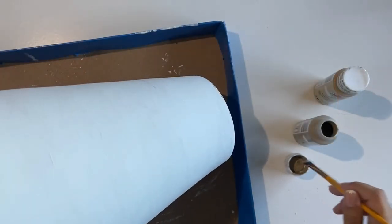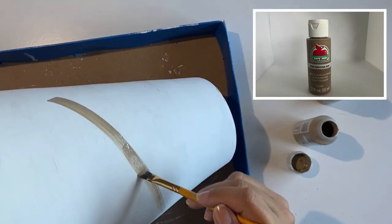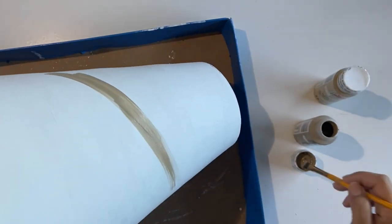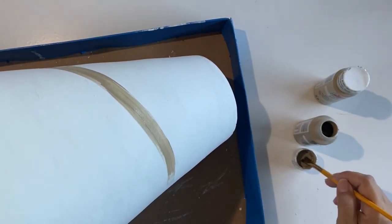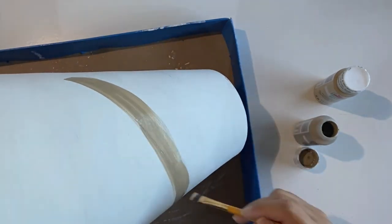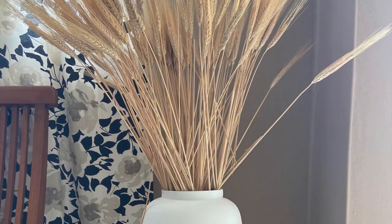After finishing painting the vase with the white chalk paint, I took this paint from Apple Barrel in the color Territorial Beige and started painting the bottom of it — dipping the vase in the paint, like the reference picture shows. I did three coats of the white chalk paint and three coats of the Territorial Beige.